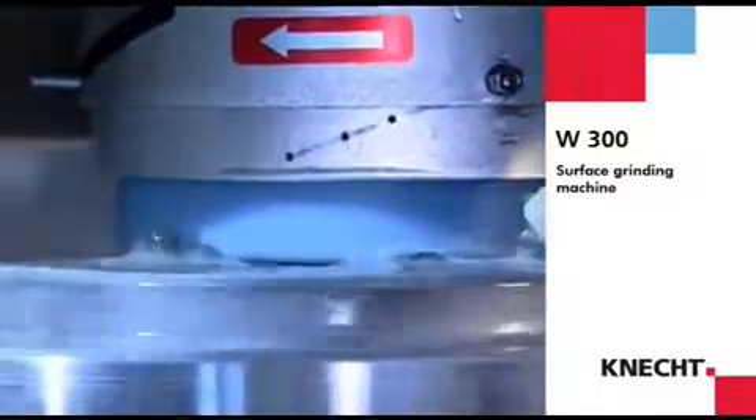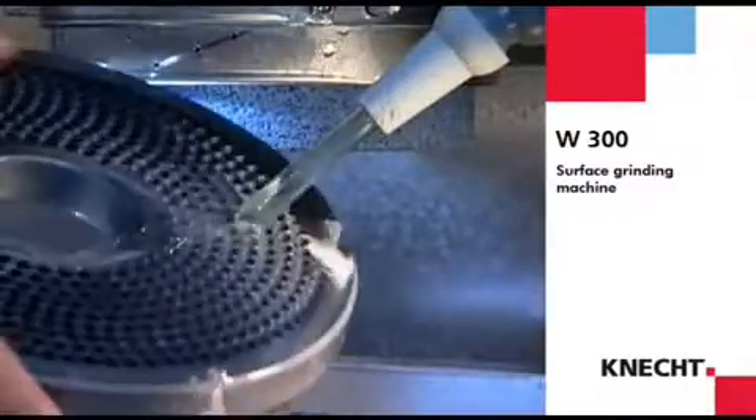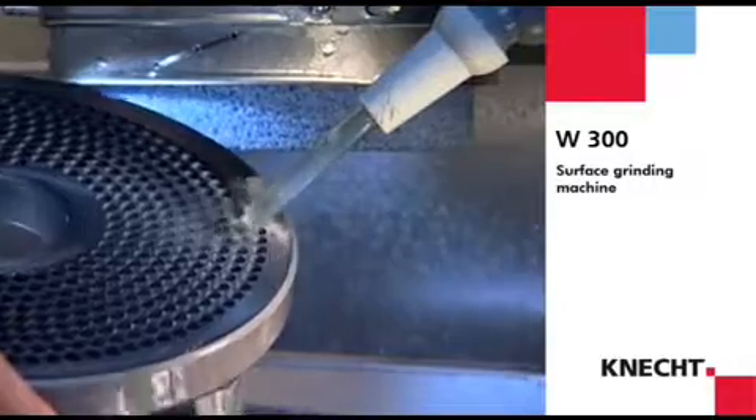With surface grinding, a high material removal is required in order to keep machining times to a minimum. After all, fine surface quality ensures smooth running of the cutting tools.